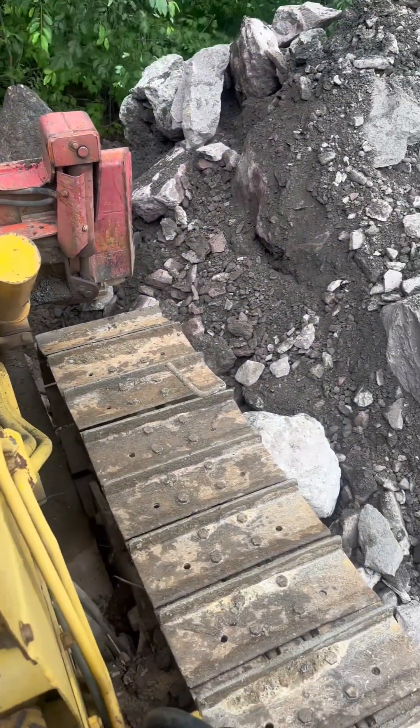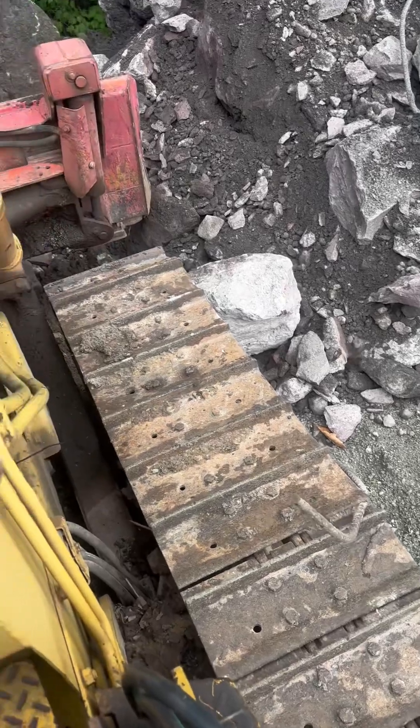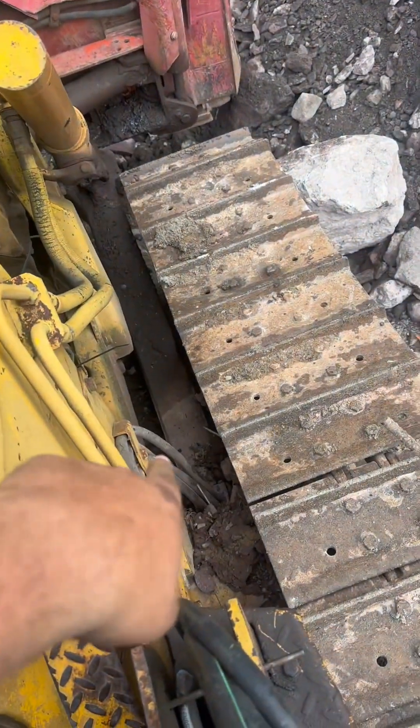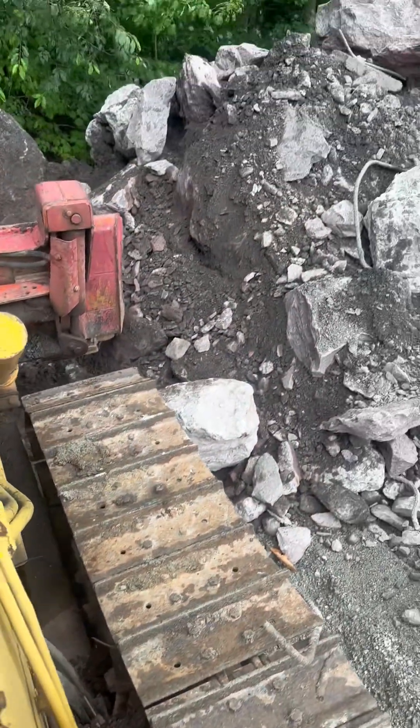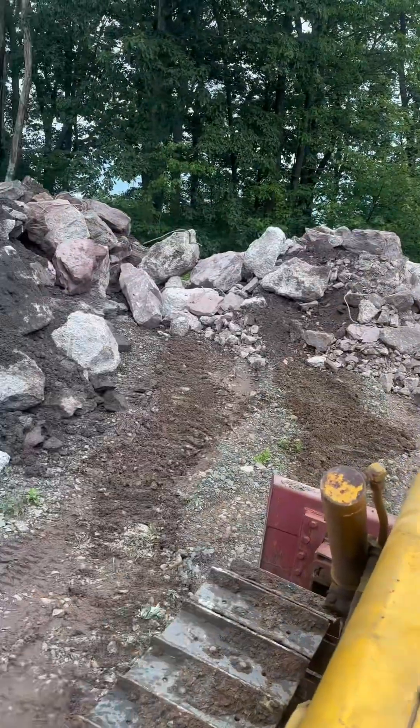Now pushing this dirt off. Now why I don't like rebar in fill - because sometimes it gets tangled up in the tracks, or it might poke into something, or get caught up on hydraulic hoses.